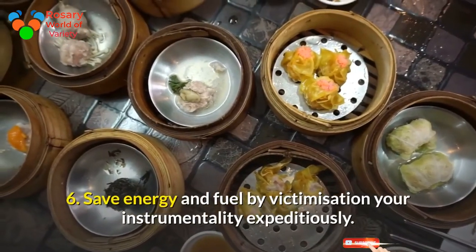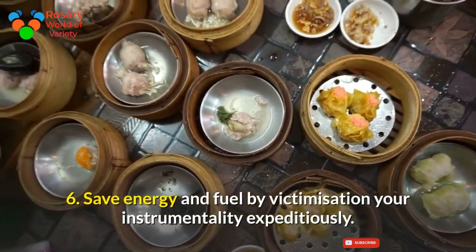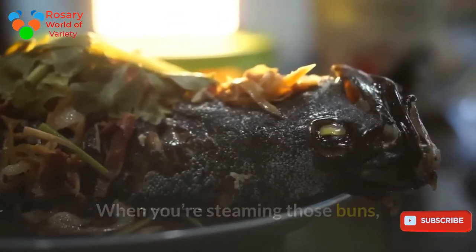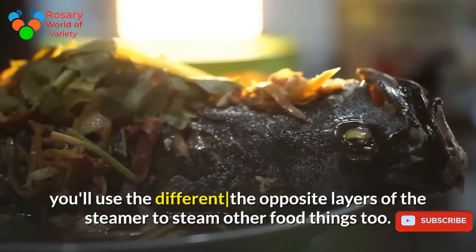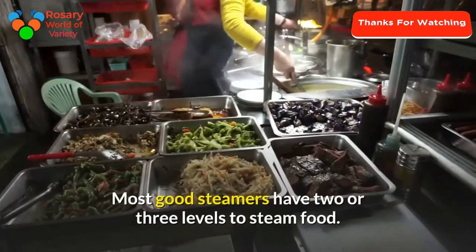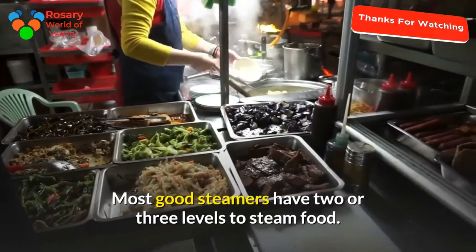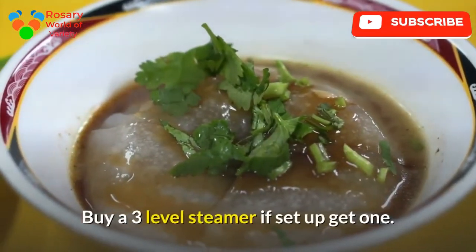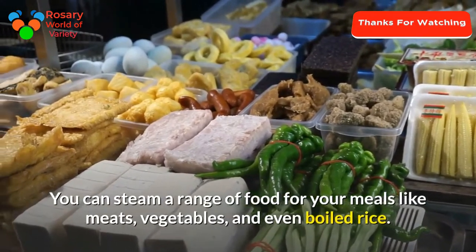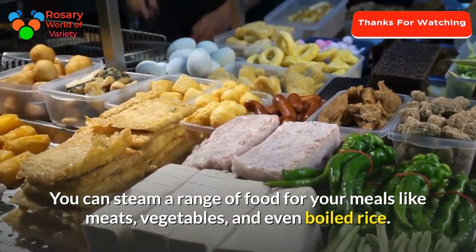Tip 6: Save energy and fuel by using your equipment efficiently. Microwave the steam buns for a day or evening snack. When you're steaming those buns, use the other layers of the steamer to steam other food items too. Most good steamers have two or three levels to steam food. Buy a three-level steamer if you plan to get one. You can steam a range of food for your meals, like meats, vegetables, and even rice.